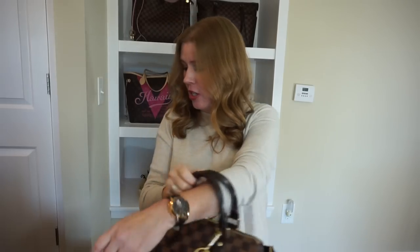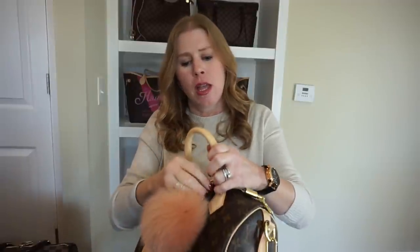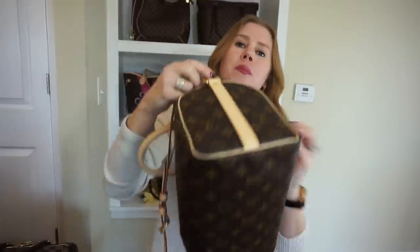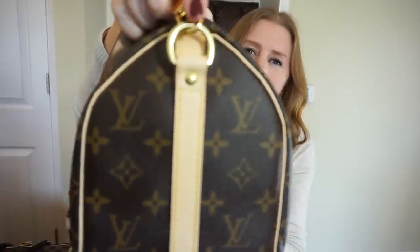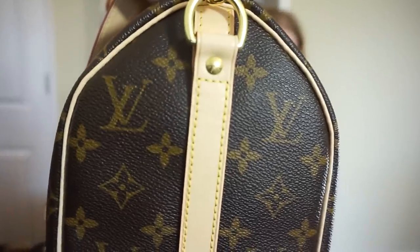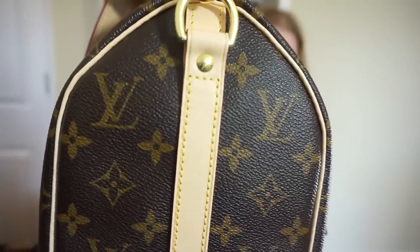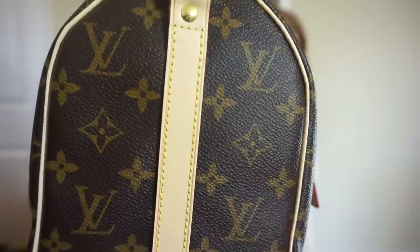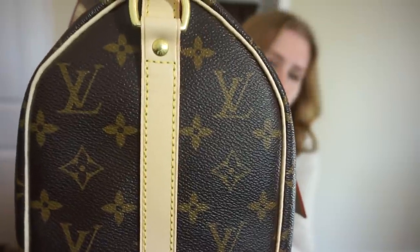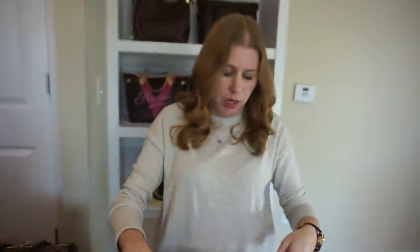One thing to note if you're looking to buy the monogram version: a lot of the ones I saw in store had extremely wrinkled end pieces. Mine has just a tiny bit at the top, but some were really, really wrinkled. The leather is going to wrinkle — it's soft leather, like the Neverfull — it will eventually wrinkle. I just wanted to be the one to wrinkle it myself; I didn't want it to come already wrinkled from the store.